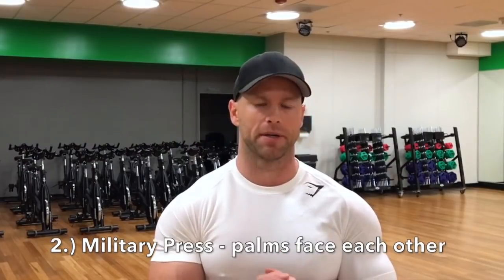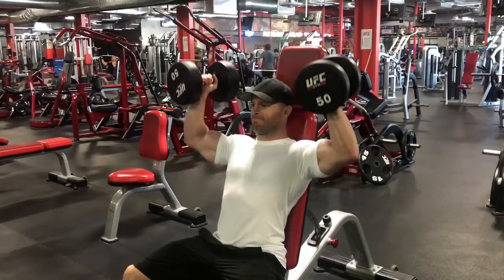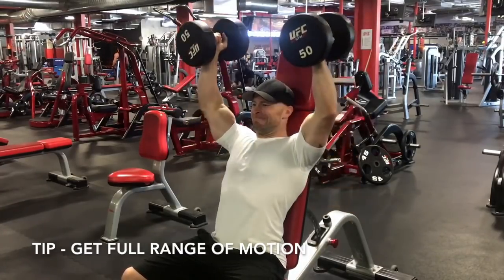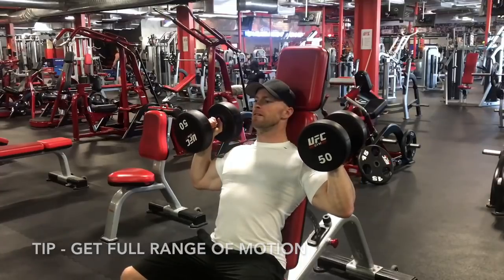The second exercise is another dumbbell overhead press movement but at a different angle. We're going to keep our palms together as we push up and come down. Doing this keeps that front deltoid under tension the entire time and creates less impingement for your shoulders. Doing military presses with your palm forward the whole time actually creates impingement on the way down because it puts your rotator cuffs in a very awkward position. This palm-together position allows you to go deeper range of motion and keeps that tension on the front deltoid.